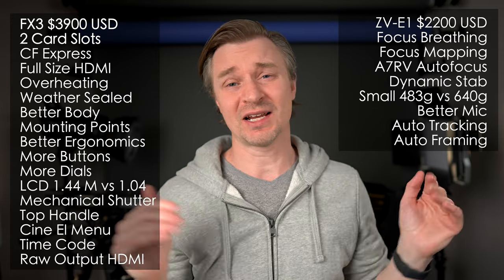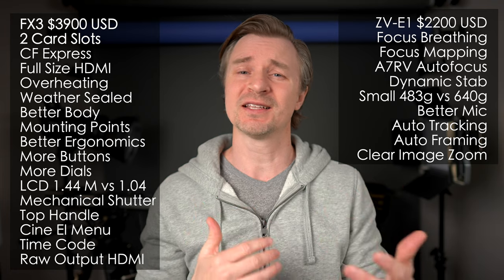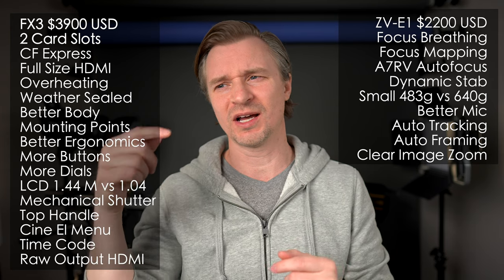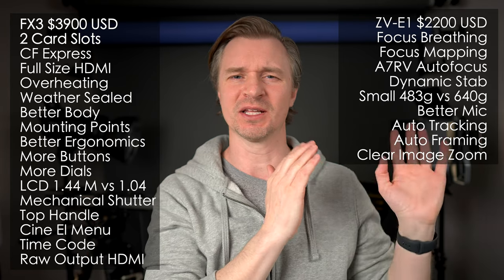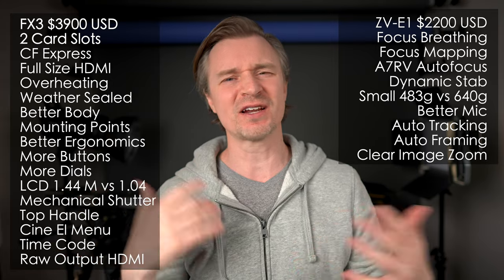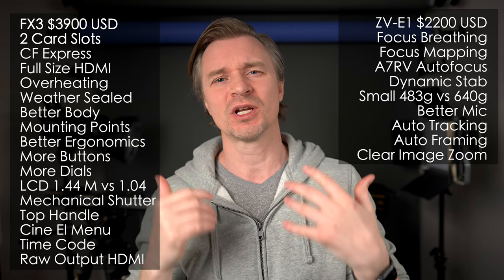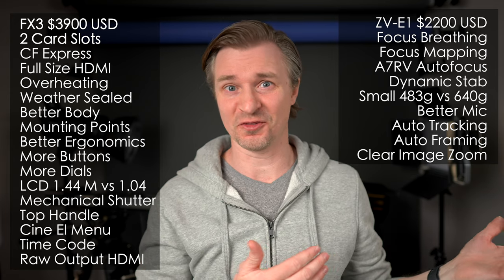Also related is clear image zoom — both cameras have it, but it's much better in the ZV-E1 in that you don't lose your ability to track and you don't lose eye autofocus. On any other Sony camera, clear image zoom switches to center zone focus — you lose tracking and face and eye autofocus, rendering it fairly useless for many people. On the ZV-E1, you can clear image zoom all the way in and your lenses will have much longer reach because autofocus still works.